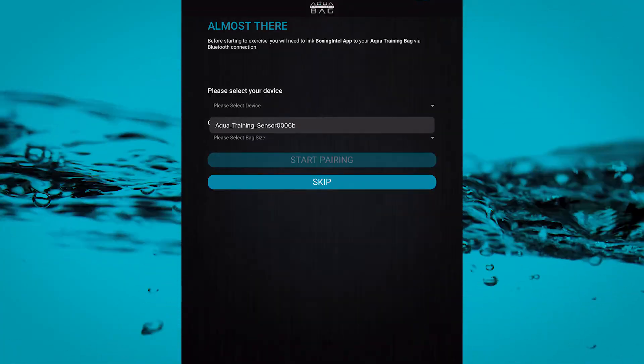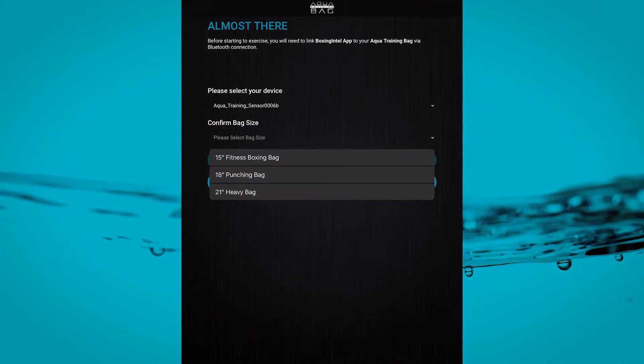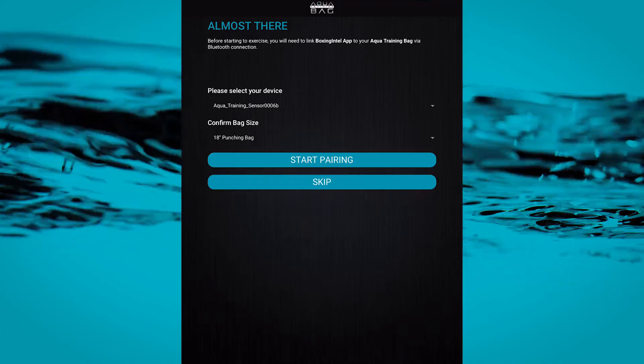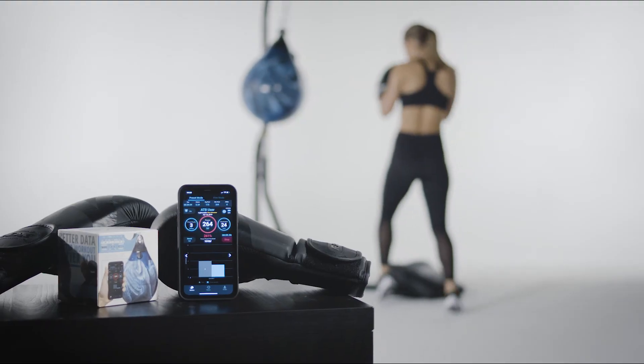And uppercut — you're now ready to pair your device to the sensor and just minutes away from training with invaluable data in your corner. In the next video, we'll pair the installed sensor to the app you just downloaded and show you the basics of becoming an Aqua Training Bag Pro, with training and round options tailored to fit your desired workout.